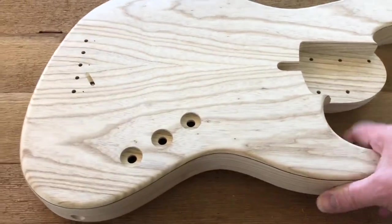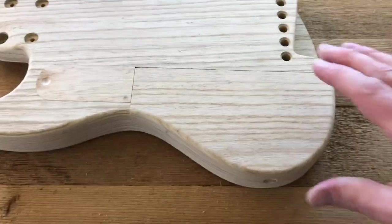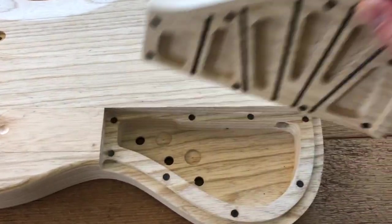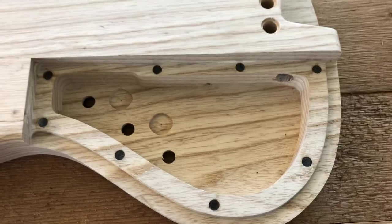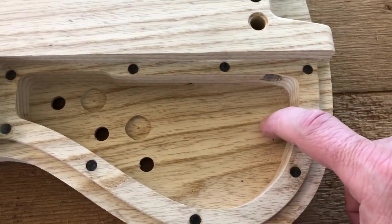Let's take a look at the other side so you can see it. If you look right here we have the electronics cavity, and inside you'll see that we have those three holes but also the room for that treble, mid, and bass if we wanted to add that.